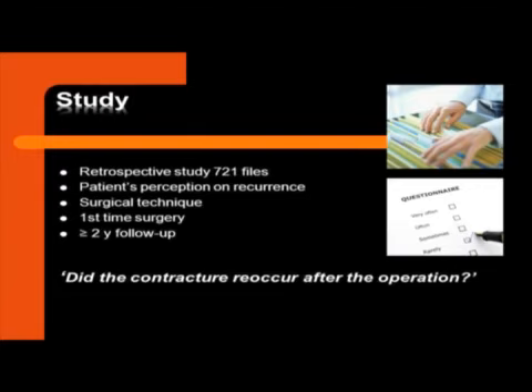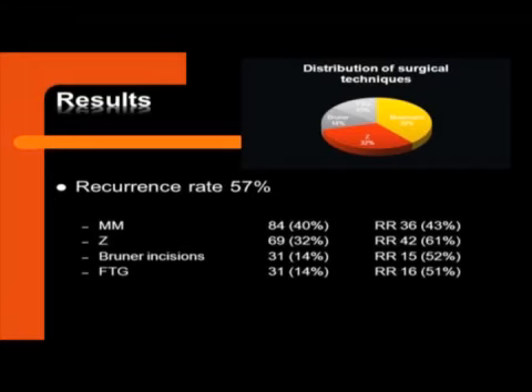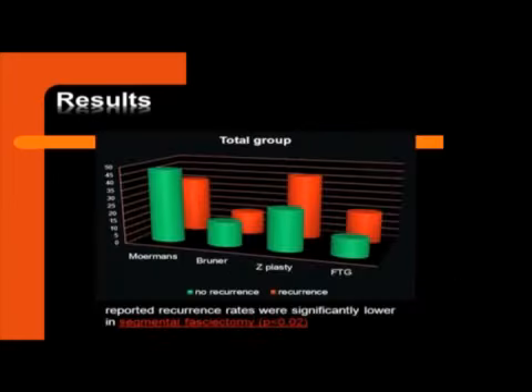We included first-time surgery cases with at least two years of follow-up. We simply asked: did the contracture, in your opinion, recur after the operation? We had a follow-up of about five years, ranging from two to nine years. The male-to-female distribution matched that of Dupuytren's disease, and patients had surgery at age 58 on average. 57% of patients reported that it recurred. The distribution of surgical techniques was: the MMS Moermans technique — a sophisticated segmental fasciectomy using Vilain incisions — performed in 40%; Z-plasty plus T in 32%; Brunner incisions in 14%; and full thickness grafting in 14%.